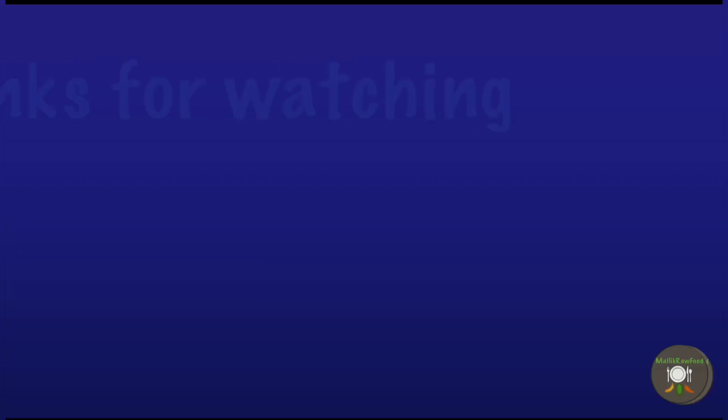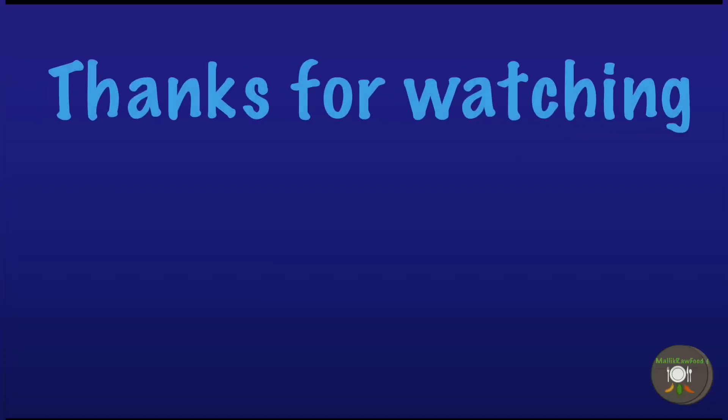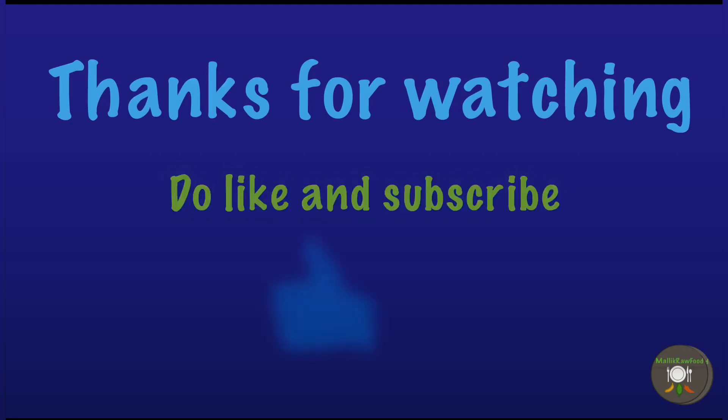If you have enjoyed watching this video, I suggest that you make this dish. I also post several interesting videos on raw food which you may like. Please do like this video, subscribe to my channel, and do not forget to click on the notification bell icon so you get to know whenever new videos are posted.